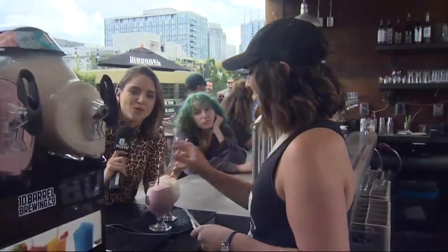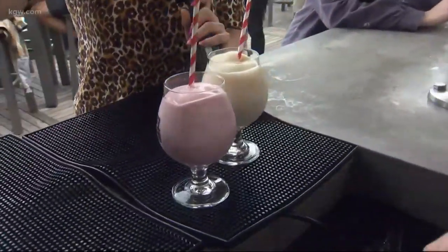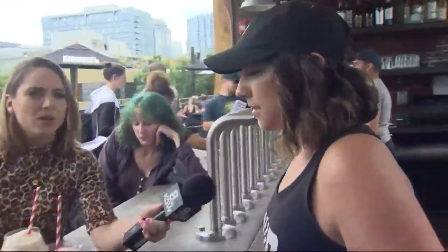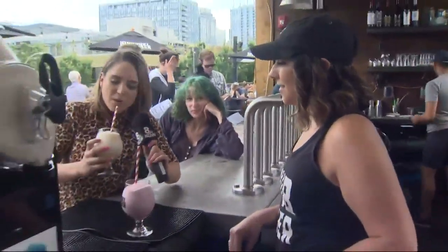You've got the compostable straws and everything — true Portland fashion. This is the raspberry one. Is it just beer into a slushy or do you mix other things into it? No, it's our special little concoction that we do. We throw in a little simple syrup, a couple of extra things to make it freeze quite nicely. You can't give it all away, but it's not just the beer — because like I said, if we tried this at home, it would not work very well.